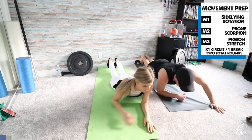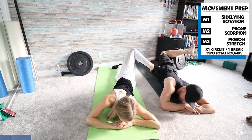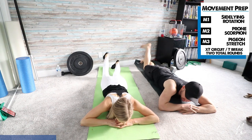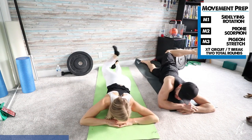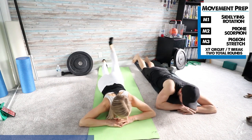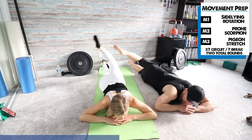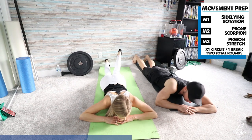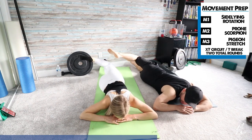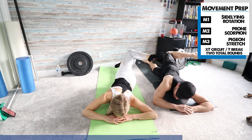Into the prone scorpion again for the second time. Knee bent up and rotate across the body. You might notice you can move one side a little easier than the other — if that's the case, hold it for a second or two and really get a good stretch on the stiffer side. Keep your upper body down and try to pin your shoulders to the ground. That'll help you get more rotation without rolling over.